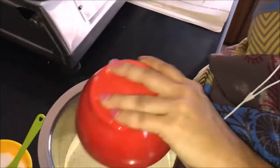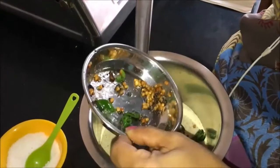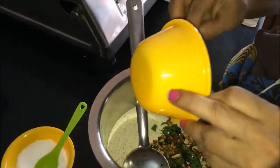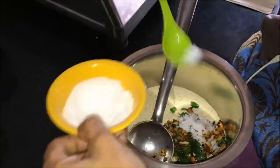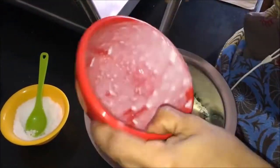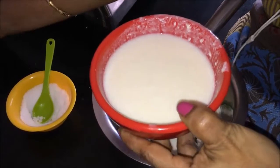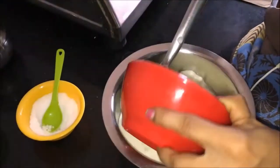First, let's put it in the water. I'll let it sit in the water for a few minutes.